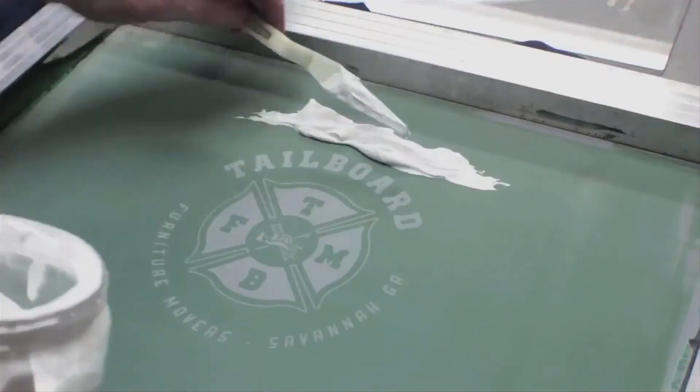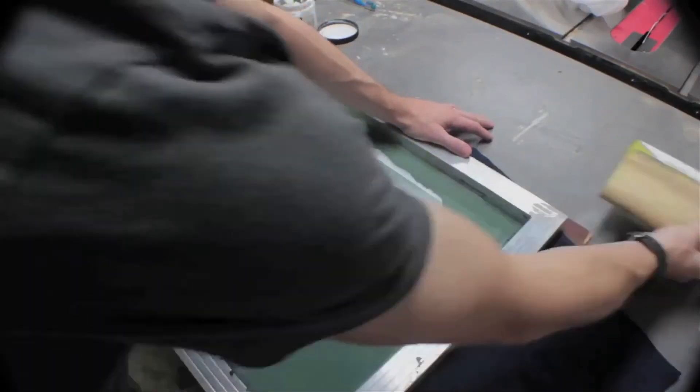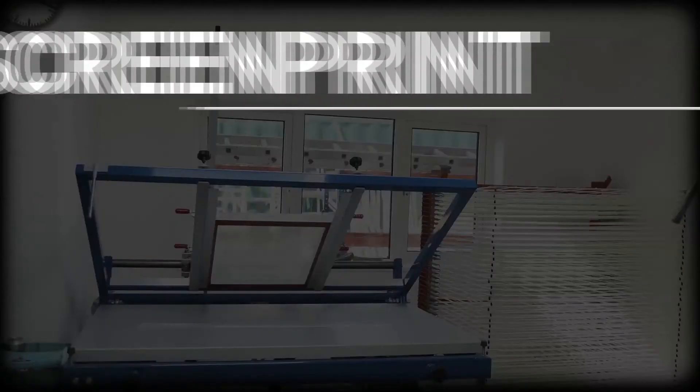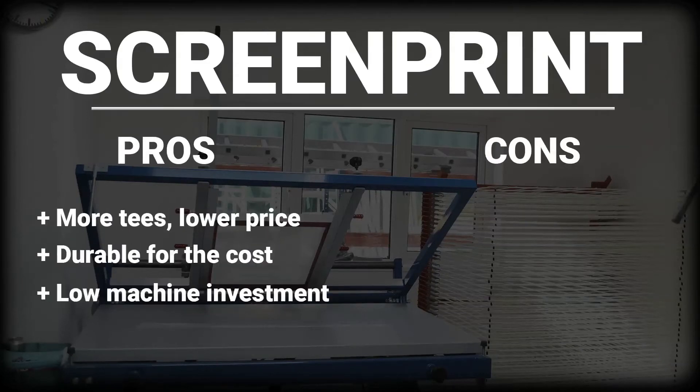Now for a look at screen printing. Screen printing is a process in which ink is applied to the product in layers, one color at a time. This technique is old, but good, and is still widely used today. Screen printing produces higher numbers for lower cost. It is durable for the cost, and a low machinery investment.